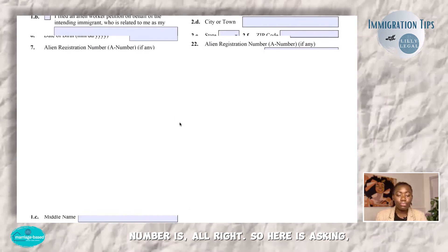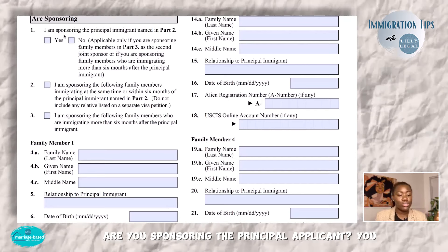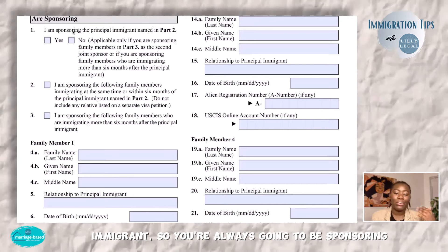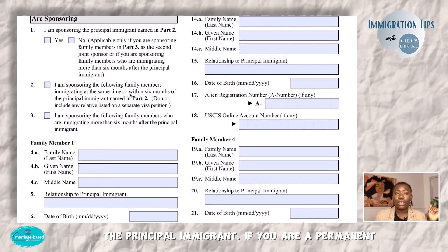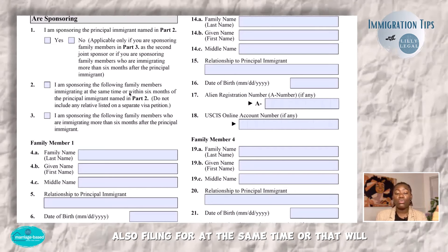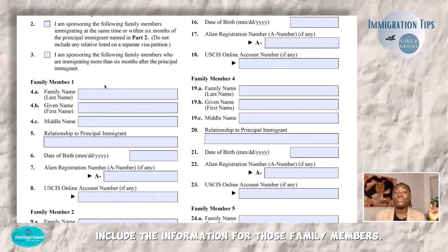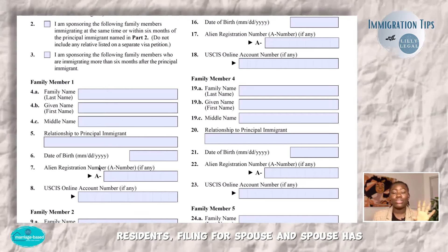Here it's asking who you are sponsoring. You are always sponsoring the principal immigrant because your spouse is the principal immigrant. If you are a permanent resident and your spouse has children that you are also filing for at the same time or that will follow within six months, then you want to select those family members and make sure you include their information. This section is for permanent residents filing for a spouse who has children.